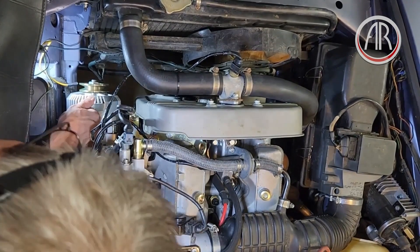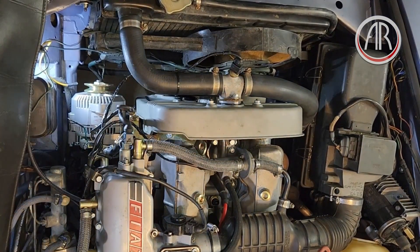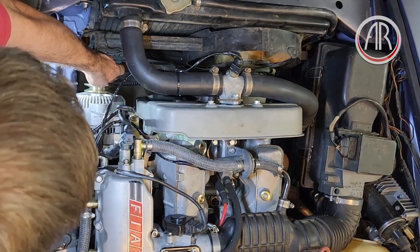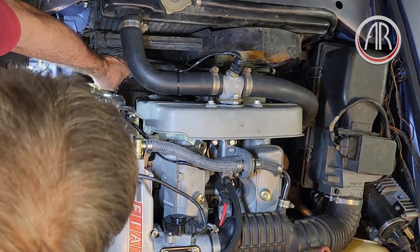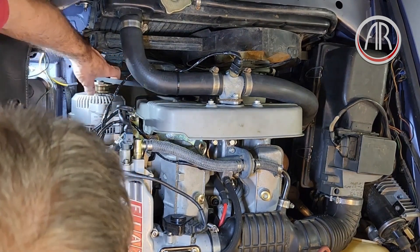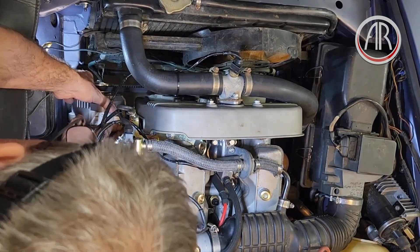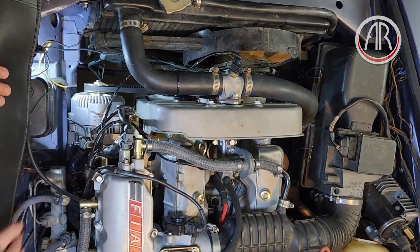This is a good time to put the belt on. The same size belt will work as long as it's not stretched.